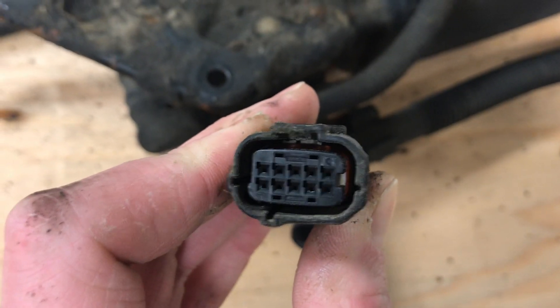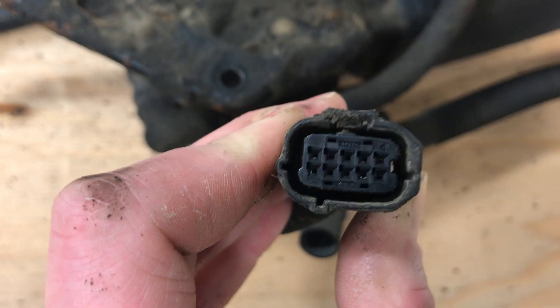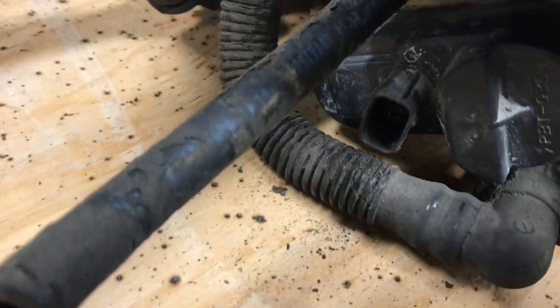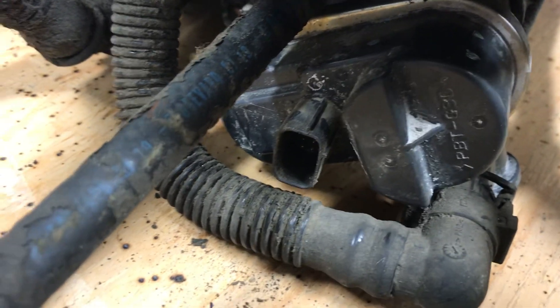So pins 2, 3, and 4 — top left is number one, bottom right is number ten. You can use a paper clip with some alligator clips to quickly do some troubleshooting. That'll tell you if your harness from the ECU to this connector is good.